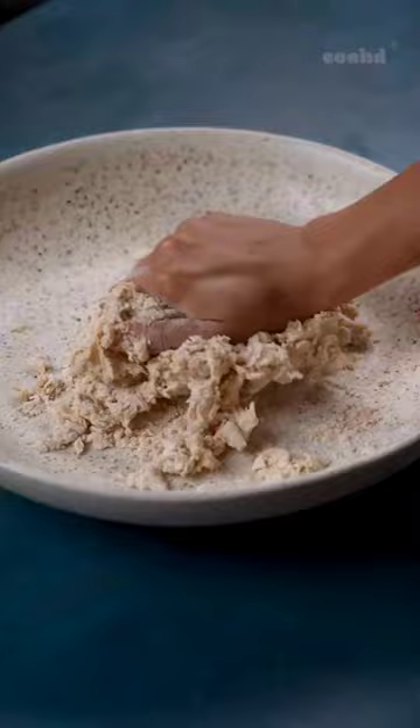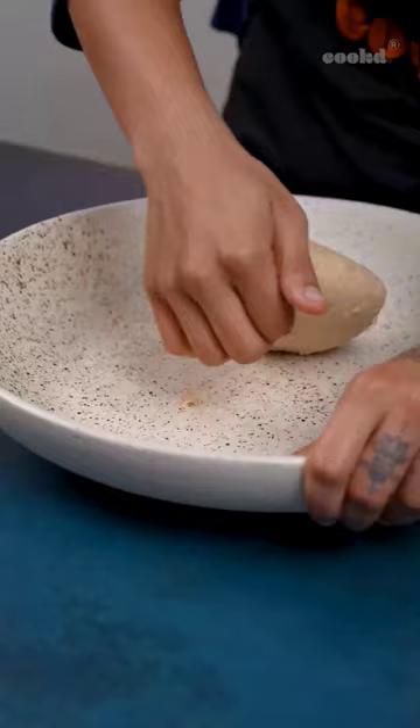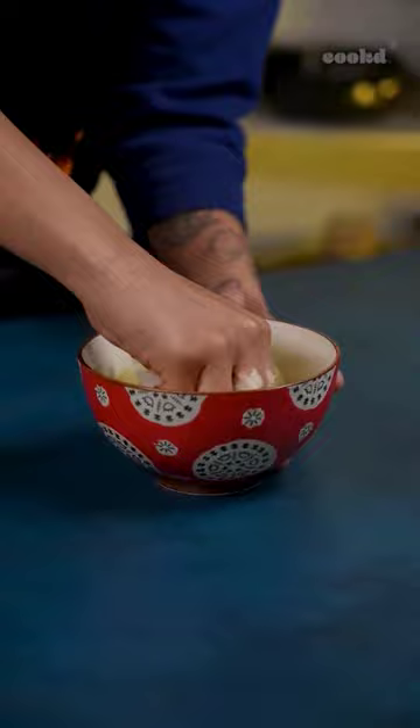Take the aata, salt, and oil in a bowl. Mix well and add the water. As I always say, don't knead — just rest. It's too easy to believe. Knead until smooth and back to rest.